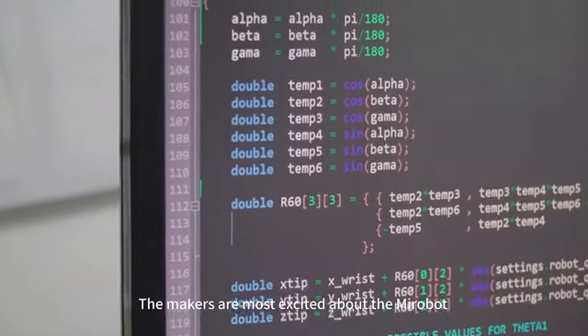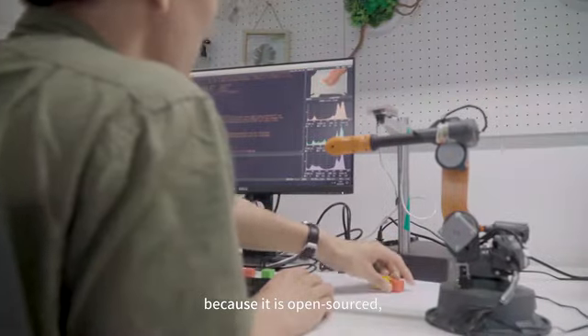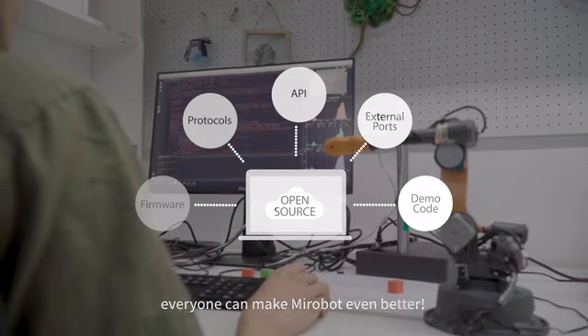The makers are most excited about MirrorBoat because it is open-sourced, meaning everyone can make MirrorBoat even better.